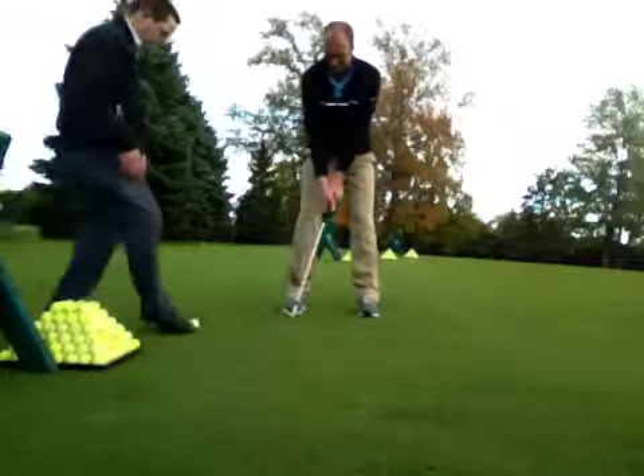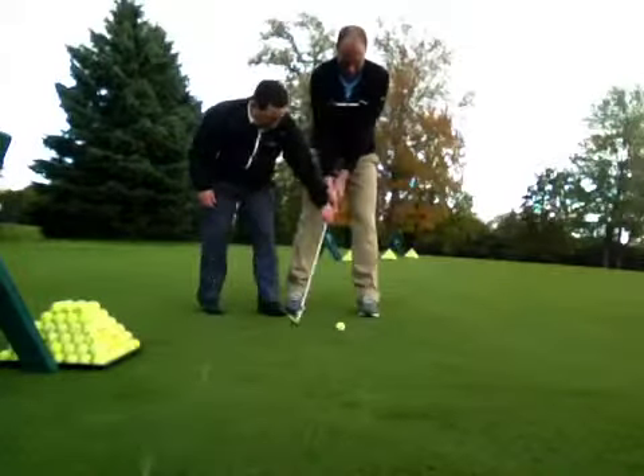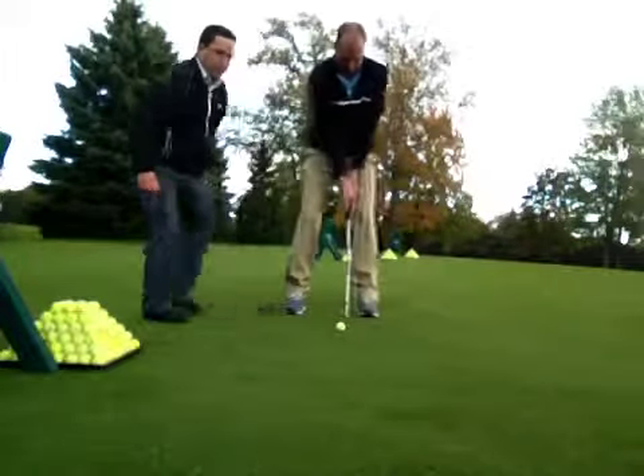Very good. Let's do one more. Really feel like you're down, down. Don't let the club head pass your hands. Nice and easy, soft grip like we talked about.